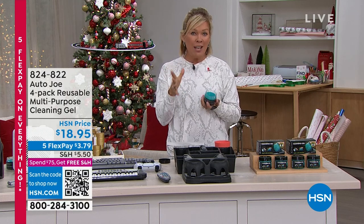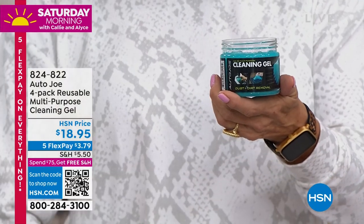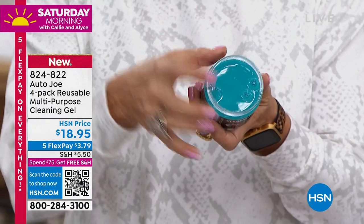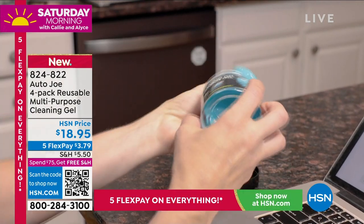Coolest idea, but it's an actual cleaner. It's the coolest, craziest concept. What you're getting is called the cleaning gel. You're getting four of these little tubs, which is pretty amazing. And each one of them looks like this. Wait till you see what it can do. I'm gonna have Bobby join us, but let's show the video before we get to our own personal demos.